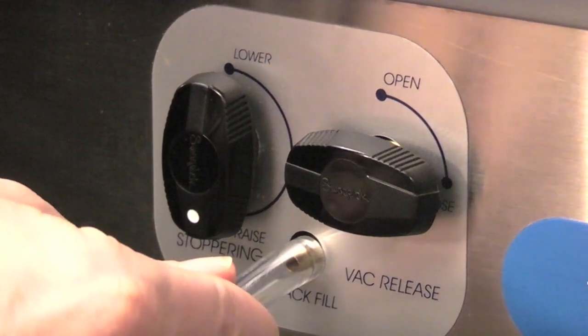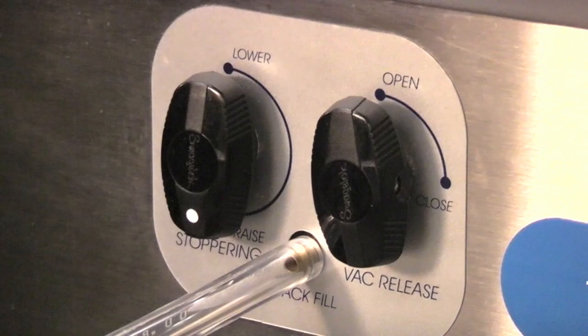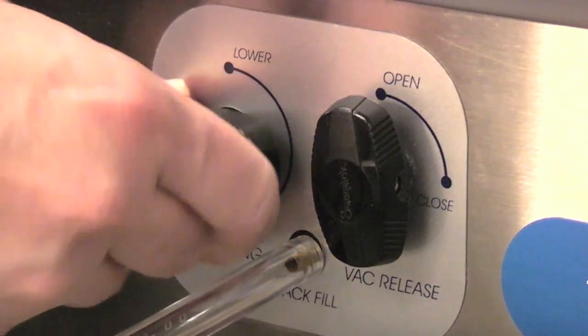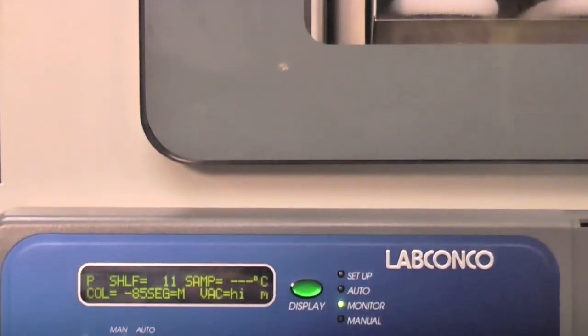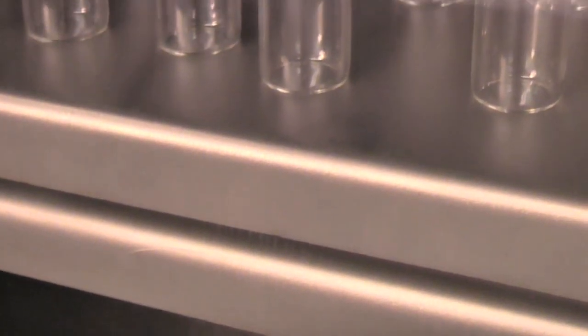To backfill the chamber with a gas, connect a cylinder of the desired gas to the backfill port. Allow the vacuum pump to run for a few minutes while the gas enters to permit the backfill gas to surround the freeze-dried sample. When the vacuum pump is turned off, air will enter the system through the vacuum brake valve located between the vacuum pump and the collector chamber.